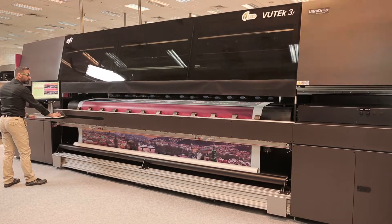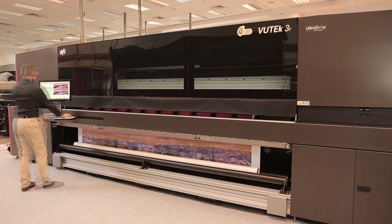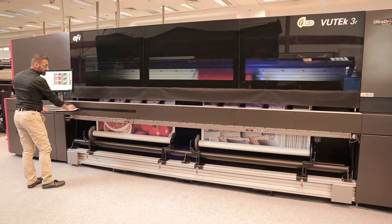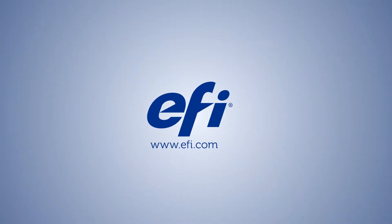With our integrated Wrinkle Analyzer you won't lose jobs or damage print heads due to faulty media. So maximize your printing capabilities with EFI's super-wide roll-to-roll printer features.